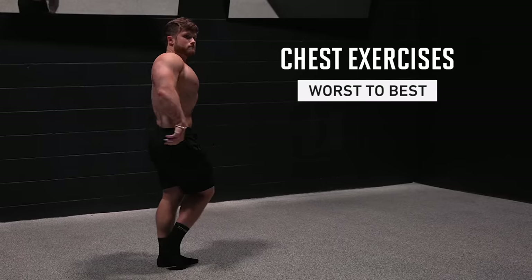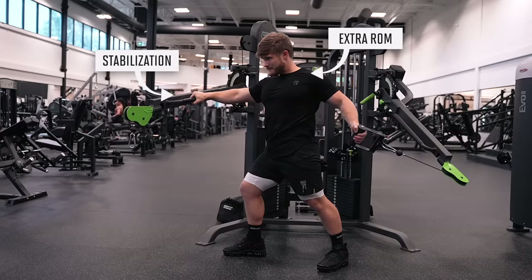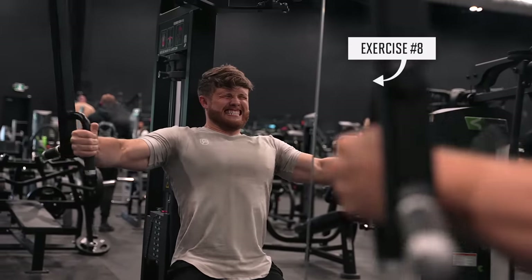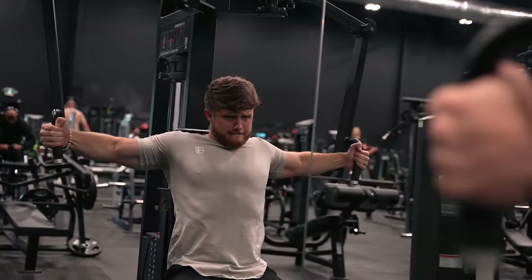In this video, I'm going to be ranking my top 10 chest exercises from worst to best. These are my top 10 exercises, meaning I think they're all good — it's just that some have a slight advantage over others. But of course, this is very individual, so exercise number 8 on my list could very well be number 1 on your list, and just because an exercise isn't on my list doesn't necessarily mean it isn't any good.